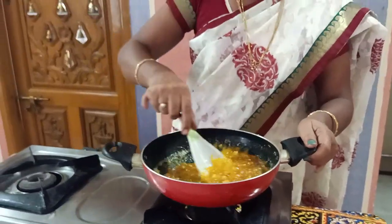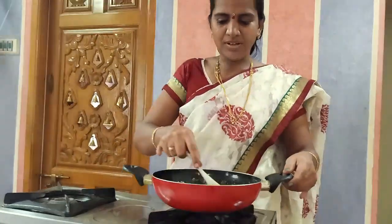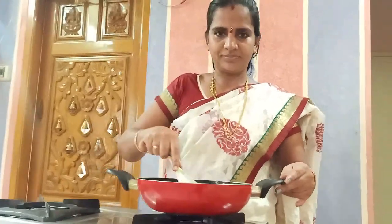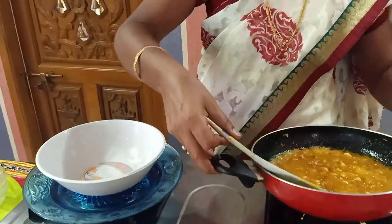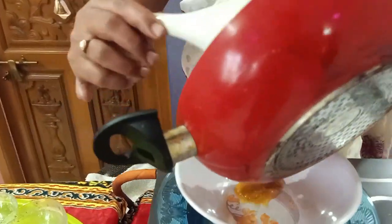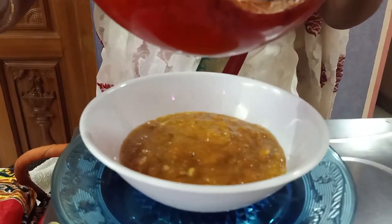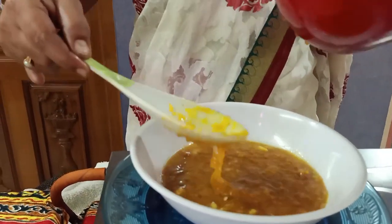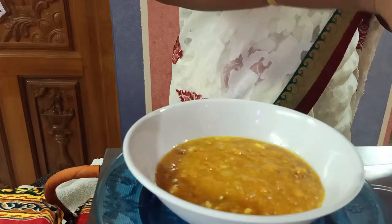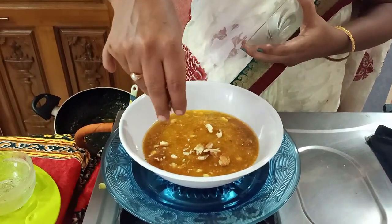All done. We are going to make the pan ready for the service bowl. We are going to add a little bit more decoration.